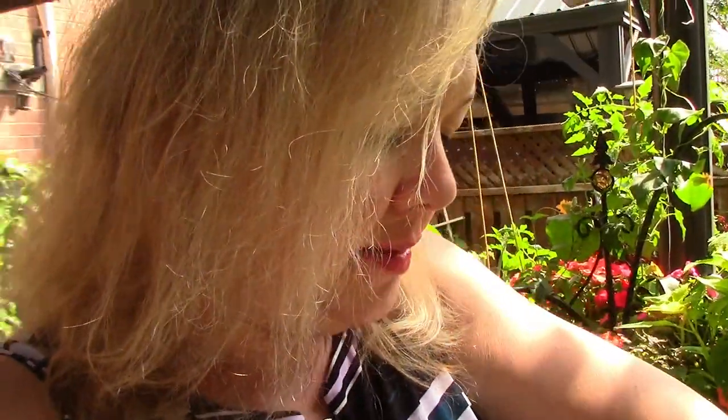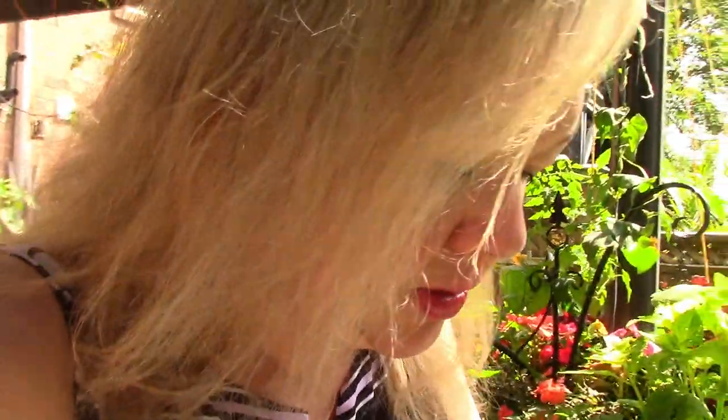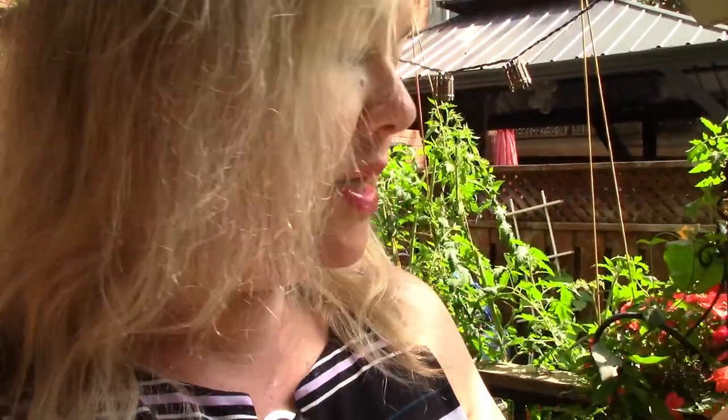I've got a lot of beans — some scarlet runner beans — and I'm going to replace all the beans I already started over in that section. Of course lots more calypso cilantro. Paris Island Cos is supposed to be a more heat-tolerant lettuce, so we're going to sprinkle that in probably around some of the tomatoes. And you know what, let's try it again with the okra and see if we get some.